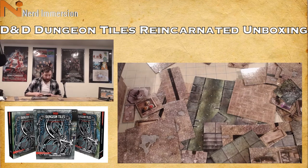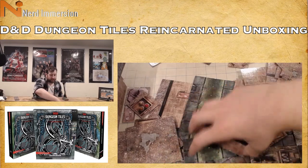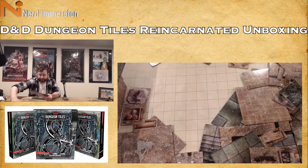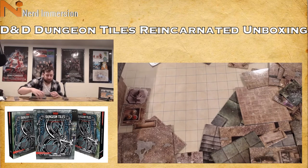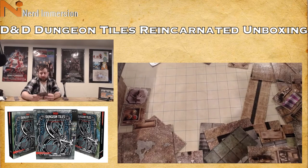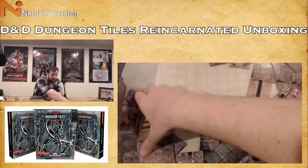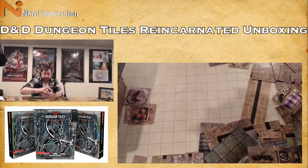If you weren't a fan of tiles in the past, why not, and does this change your mind? Would you rather get them now based on what I showed? If these did change your mind, was there something specific that really blew you away? And if this is your first time seeing dungeon tiles, what do you think? Are they worth $25 each? That's how much each individual one costs — if it were $25 for all three that would be a steal, but it's $25 per set.